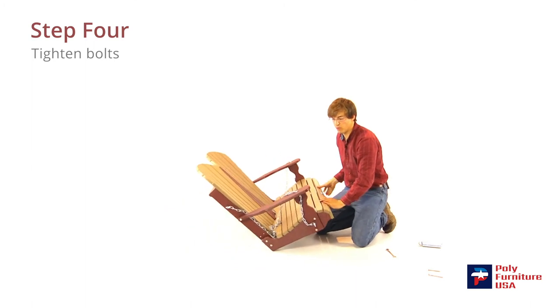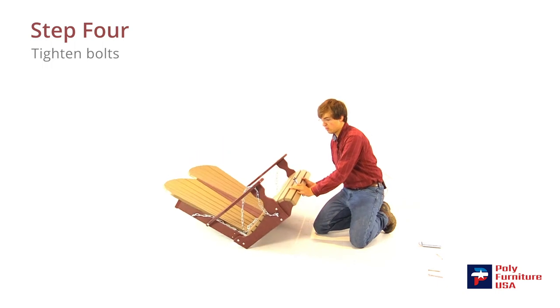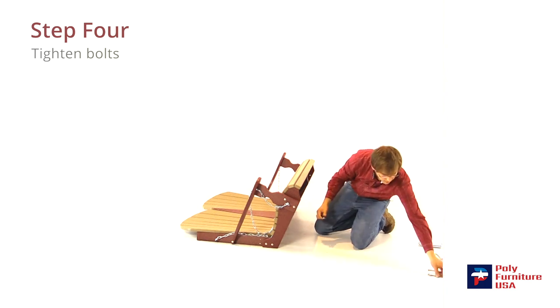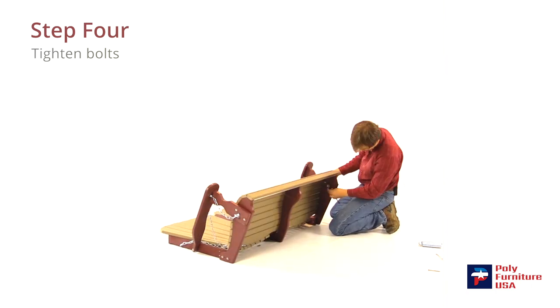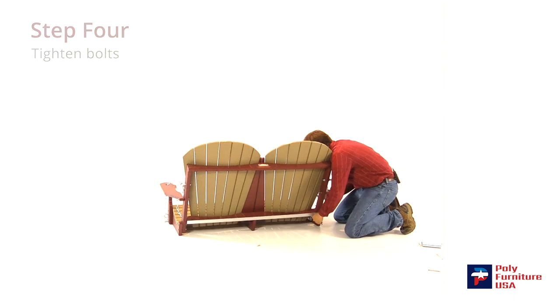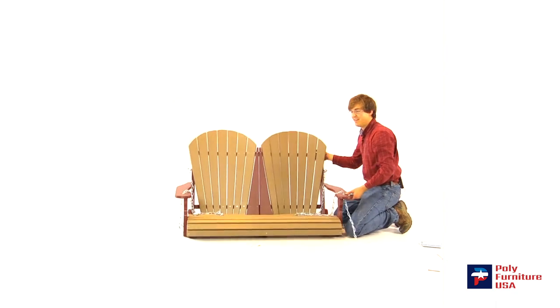Tighten the rest of the bolts down with a 9/16-inch wrench. You don't want to do them too tight — just good and snug, fairly tight. Don't over-tighten them. And there you have it.